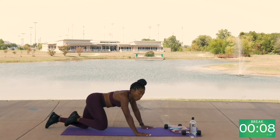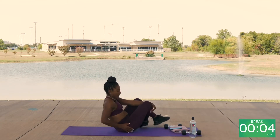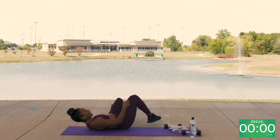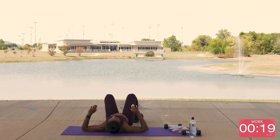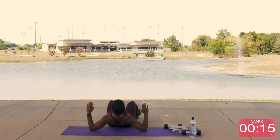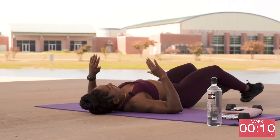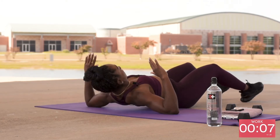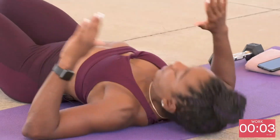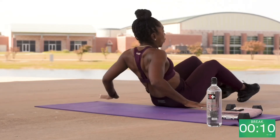We have those back widows — flip over to your back. Your arms are at a 90-degree angle. Push with your elbows. Hold a pause at the top. Make sure you're getting a good squeeze.